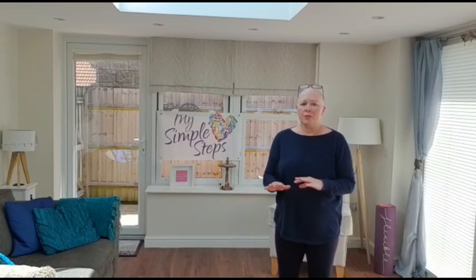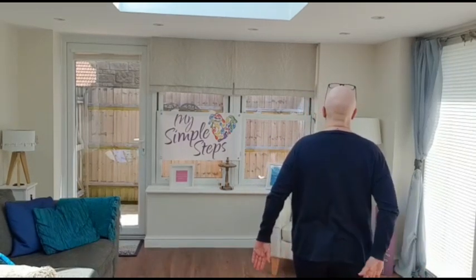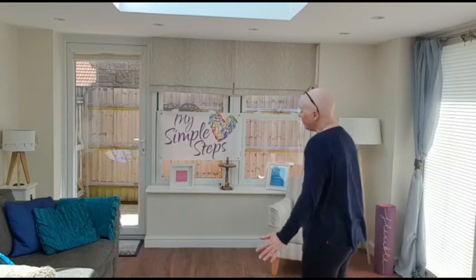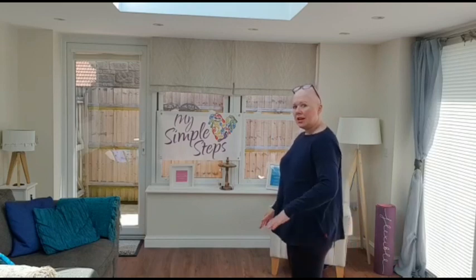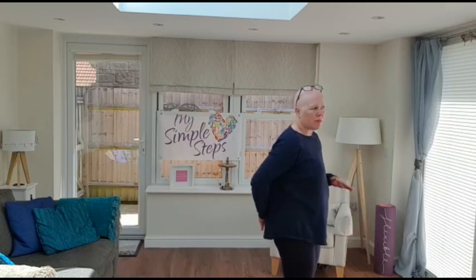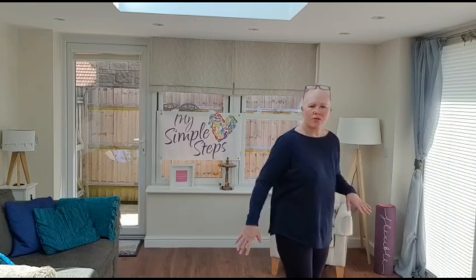One of the exercises we did in prehab was the back scratch — getting your hands behind you so you can put jumpers, jackets, and cardigans on. I'm going to try that now. We take one arm up at a time. Because of my prehab practice, this is actually quite nice and easy for me. It's not going to be easy for everyone, so think about how you can bring the arm around — even if it's just bringing the arm from the front of the body to the back of the body, that's absolutely fine. Every piece of movement is helping you.